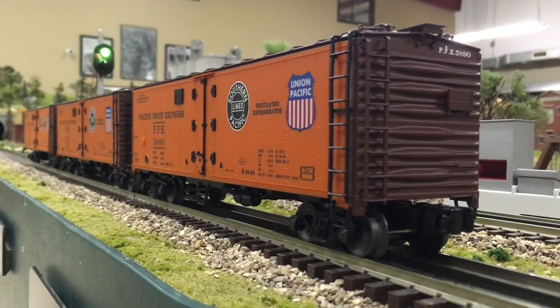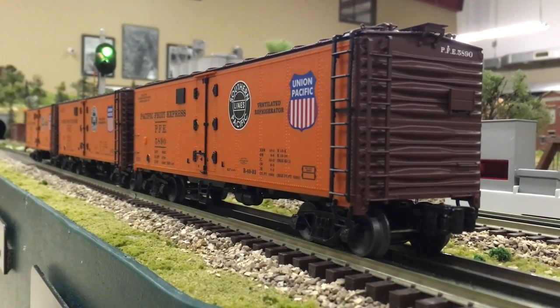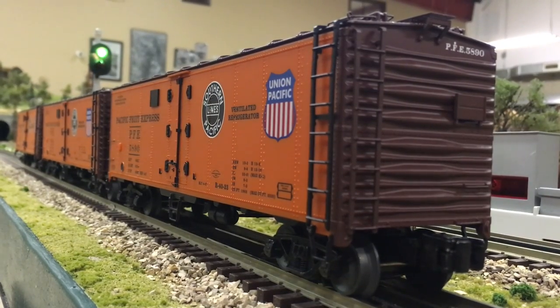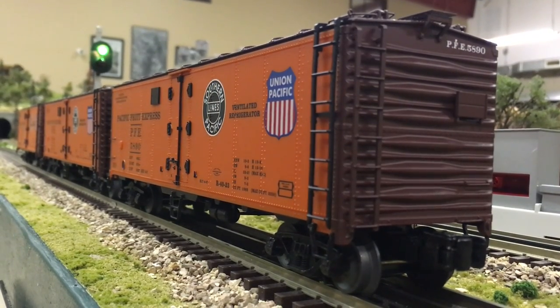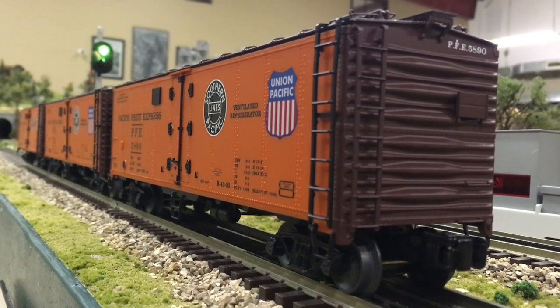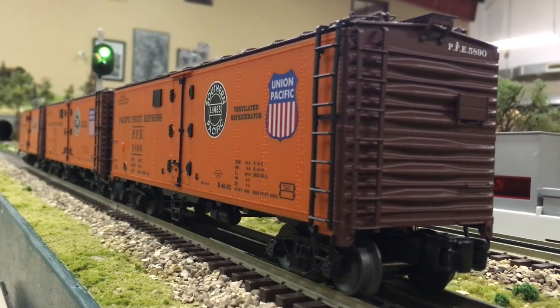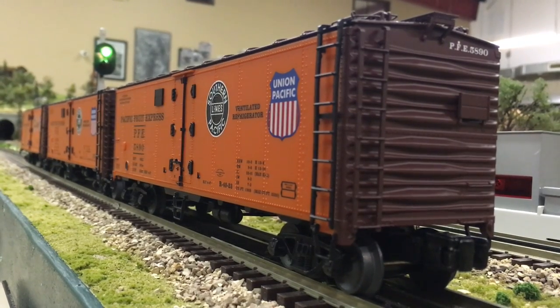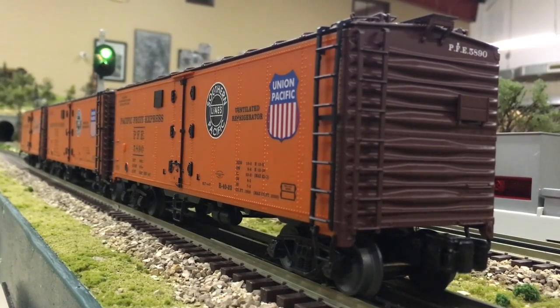Today we will be reviewing the new VisionLine Reefer 3-pack from Lionel. This is the second of two VisionLine Reefer sets from Lionel. The first was released with the 2014 VisionLine Big Boy. This second was cataloged in the 2016 Volume 1 catalog backed by popular demand.